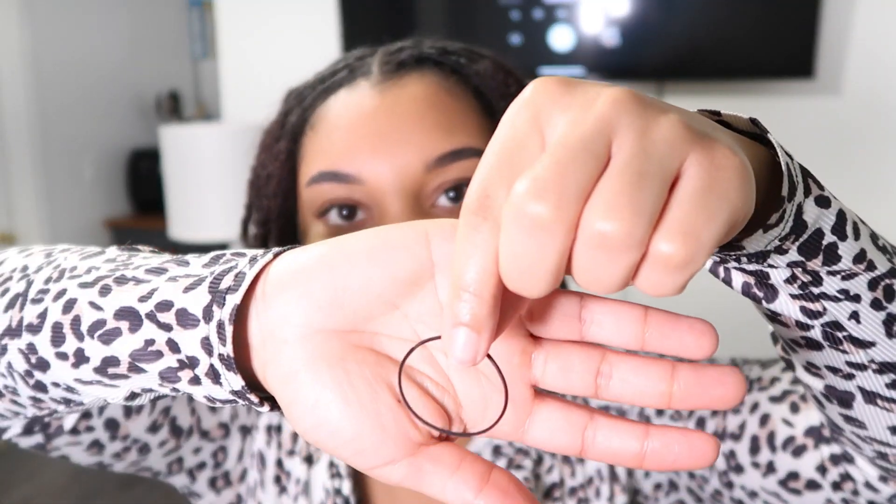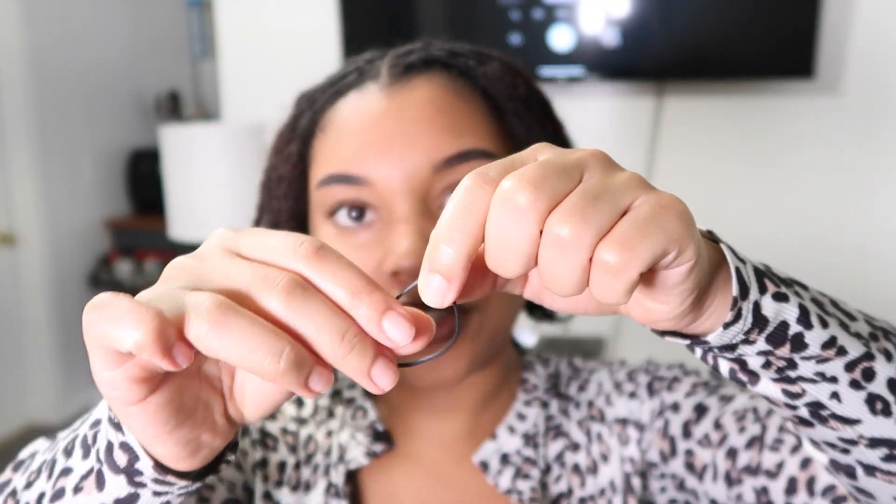A lot of times people just use the locks themselves to create a small knot — nothing super hard to take out — to make sure the hair stays intact. But I'm not doing that. I'm using these really nice big stretchy elastics. What I like about these is that they hold the hair but don't give it that super tight tension, and y'all know I'm tenderheaded, so I don't need any of that tight stuff at all.